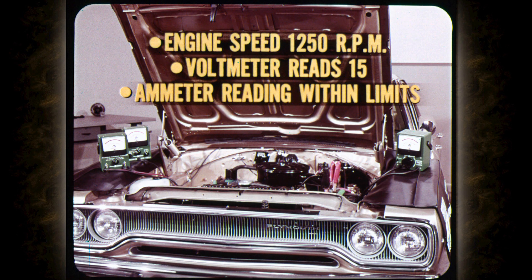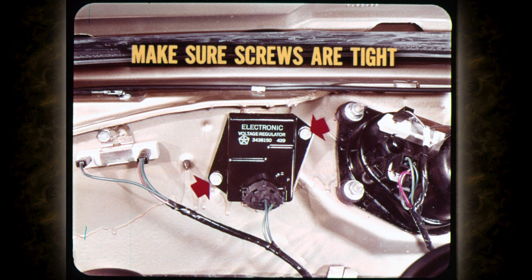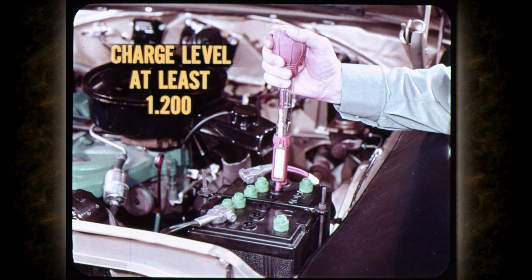The output test is made at a specified speed, so we'll also need a tachometer. You adjust engine speed and the carbon pile slowly to guard against high output damage. When engine speed is at 1250 RPM and the voltmeter reads 15 volts, the ammeter reading must be within the limits given in the service manual. Low output here points to trouble in the alternator. And that brings us to the charging voltage test. Before you do any testing, make sure the voltage regulator mounting screws are tight and the housing has a good ground.